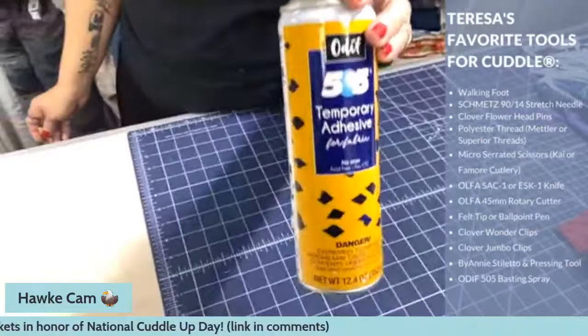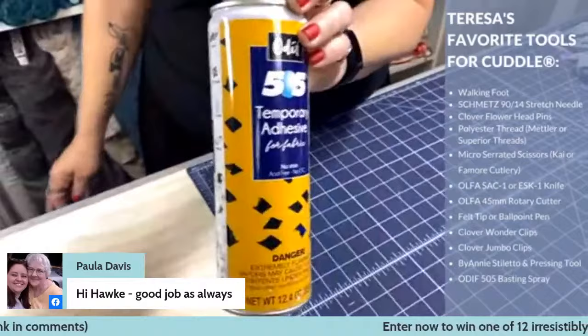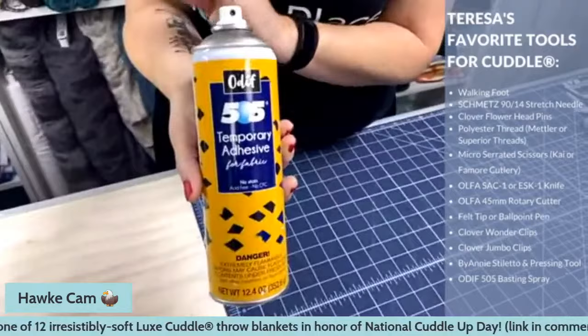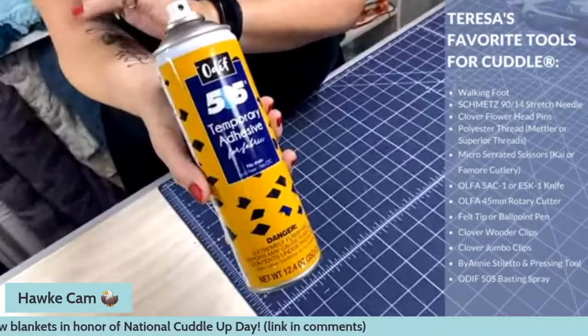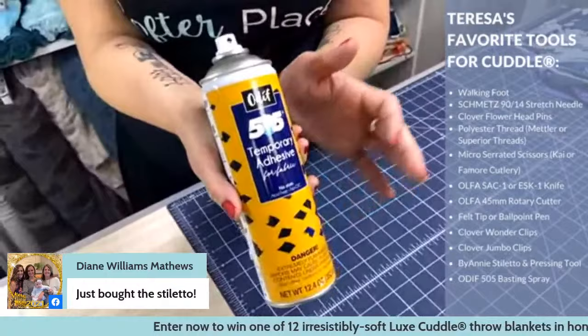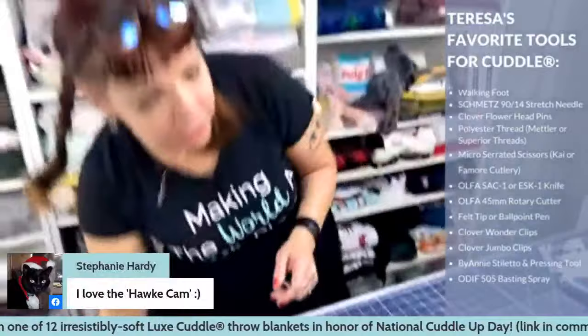The last tool is the 505 Spray from Odif. It is the only basting spray I will use. It's a temporary adhesive that works really, really well. I use it all the time for strip quilts, and also when doing self-binding blankets to hold the middle. This is the best brand — it doesn't smell and it washes out, and that's exactly what I'm looking for in a basting spray.